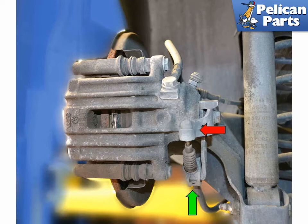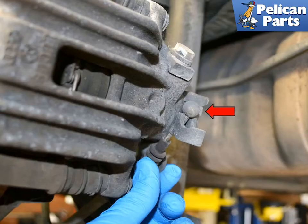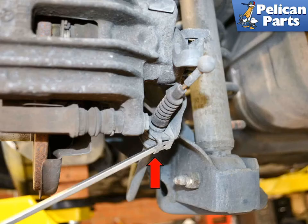This will allow you to remove the cable from the caliper and allow you to remove the caliper from the vehicle. Release the parking brake handle from inside the car. Begin by pulling the ball end up and out of its mount. Use a flat head screwdriver and unclip the cable stay from the bracket.